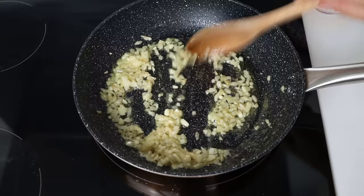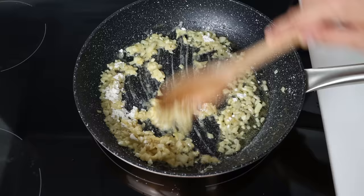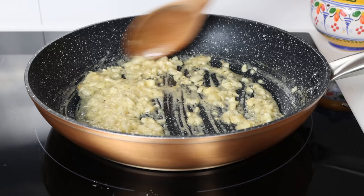After two to three minutes, once the onion is nice and translucent, I'm going to add in one and a half tablespoons of all-purpose flour (about 12 grams). We'll continue to mix continuously for about one to two minutes — this is enough time to cook off the raw flour flavor so it doesn't overpower the sauce.